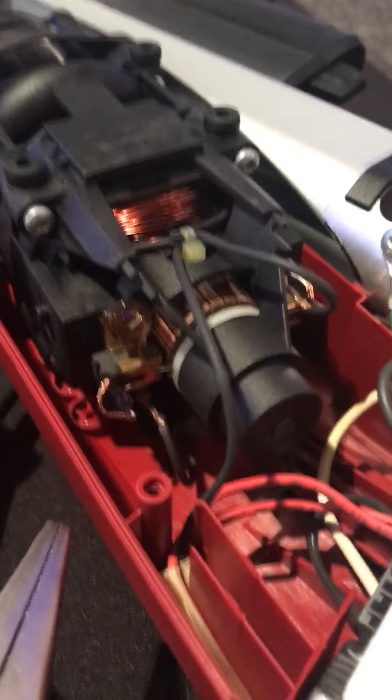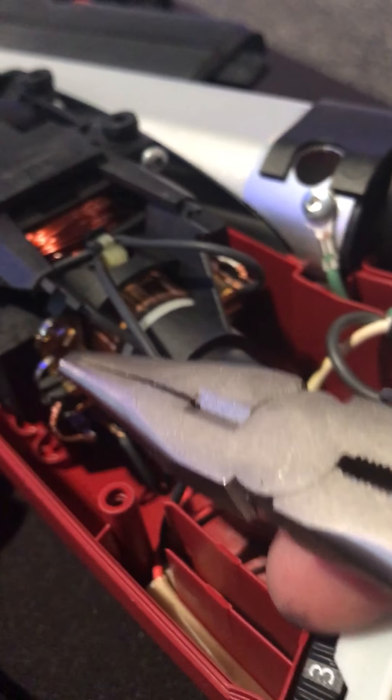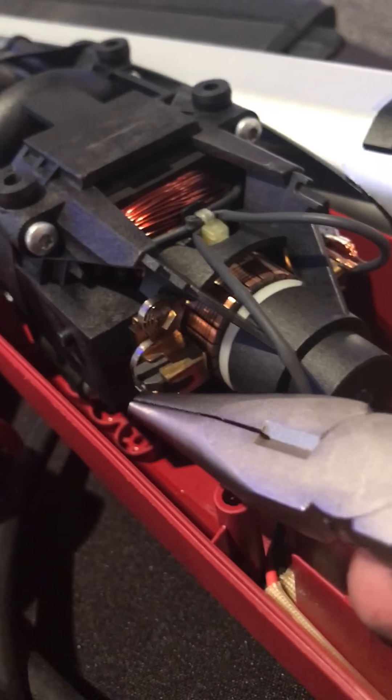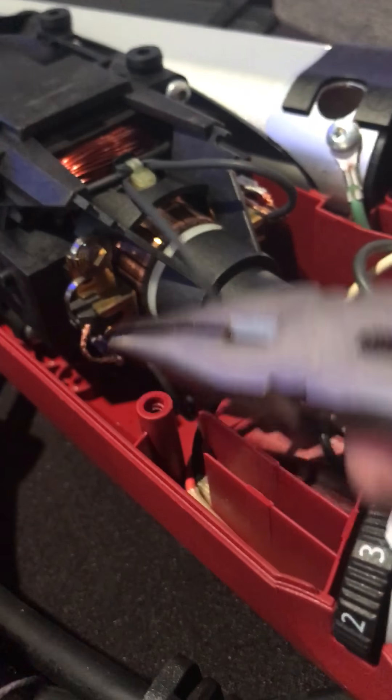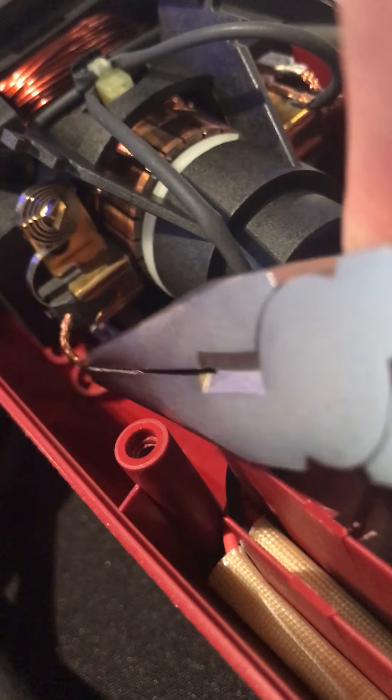Take the electrical component off down there with the needle nose pliers. Then to put the new ones in, you take this spring and put it right back on the carbon brush. You have to be careful not to take that spring off of that area.